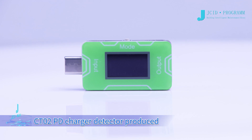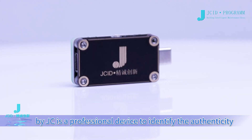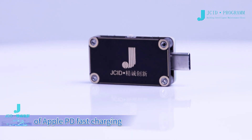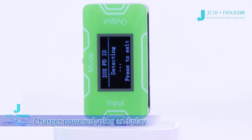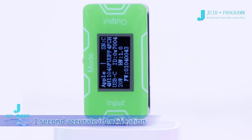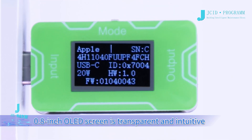CT02PD Charger Detector produced by JC is a professional device to identify the authenticity of Apple PD Fast Charging. It is charger-powered, plug and play, with one-second accurate identification. The 0.8-inch OLED screen is transparent and intuitive.